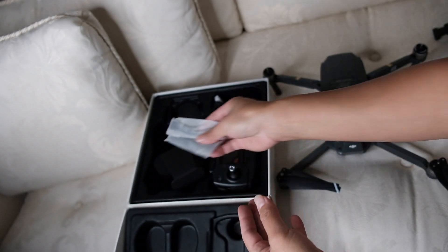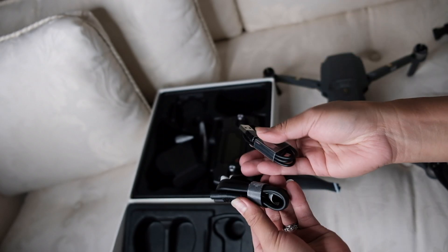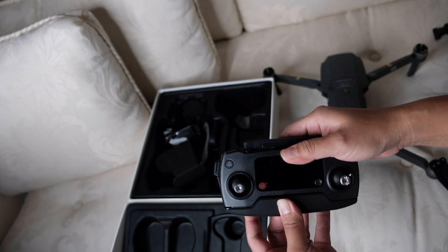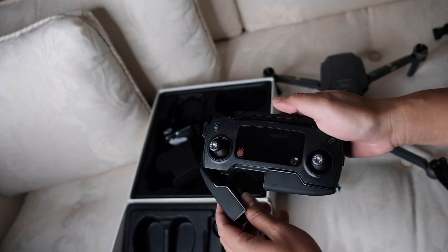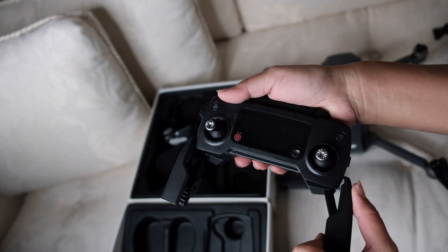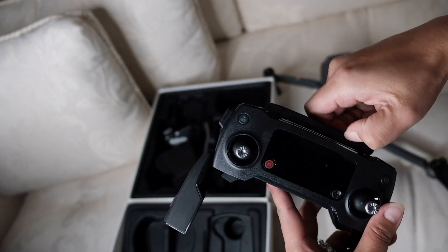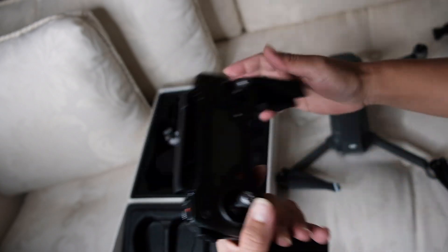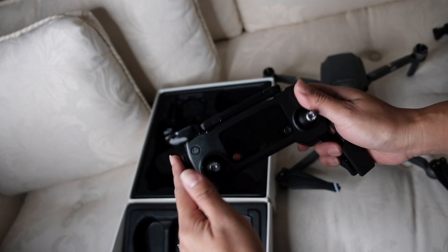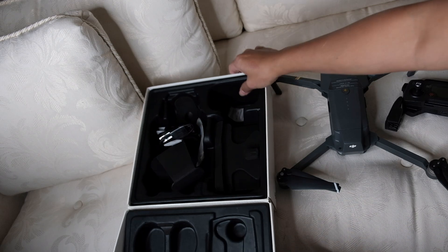It comes with cables — just a regular USB cable to charge, plus a power adapter to charge your drone. The remote is very important. When we were testing the Spark it could connect to a remote but not as nicely as this one. I like this remote — it's more sturdy than the big white one like the Phantom 4. There it is.